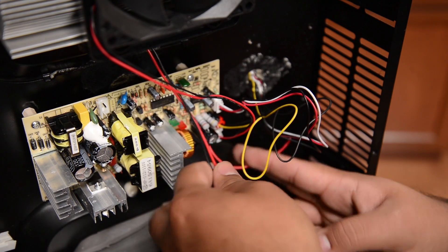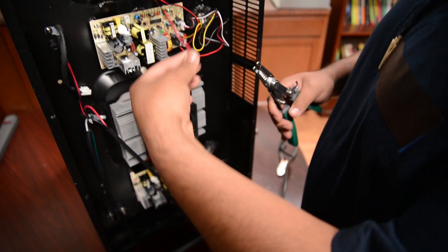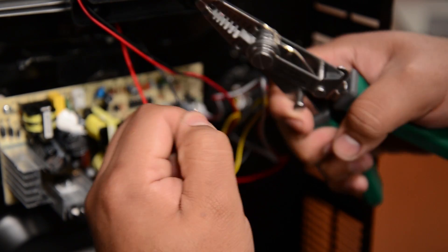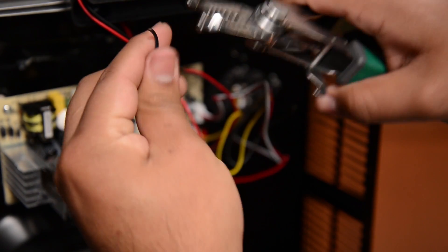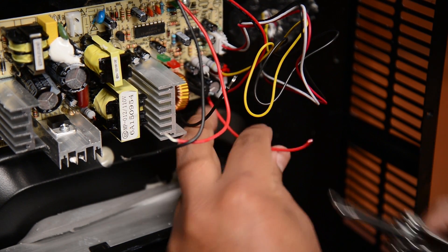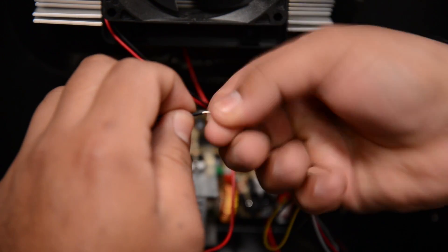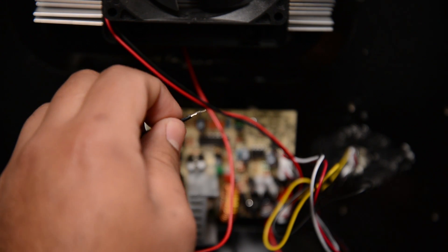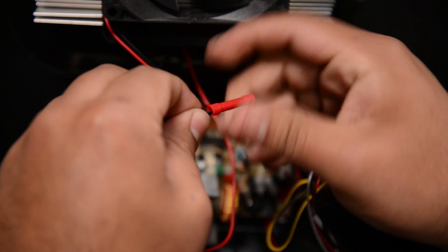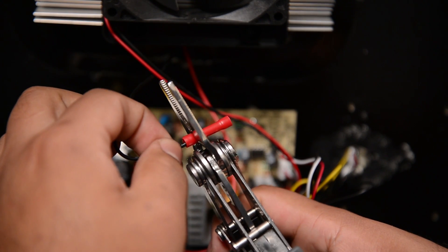Now that the wires are connected, we can then splice the cooling kit cables with the new board cables. First, we're going to need the wire strippers to expose the internal wires from the casing. We're going to use the 18 gauge. We're going to do it on the board as well. Now we're going to twist the wires to make sure they make a proper connection with the crimp. Once the wire is properly twisted, we'll install one of the crimps on one side. Grab the crimp and seal the wire shut.